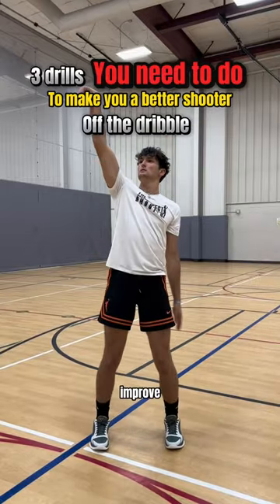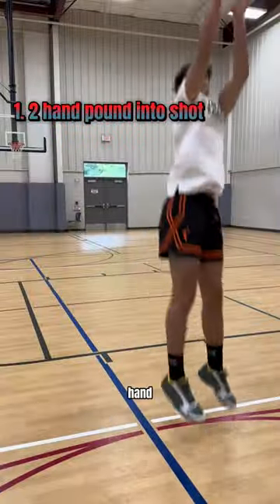Here's three shooting drills you need to do every day to improve your shooting off the dribble. Number one: two-hand pound shots.